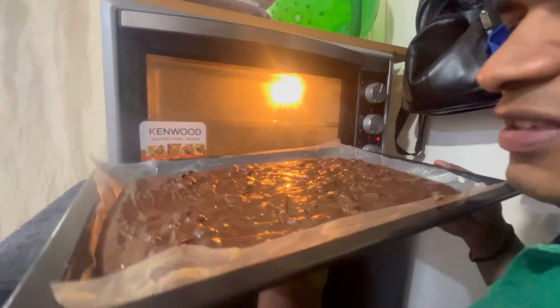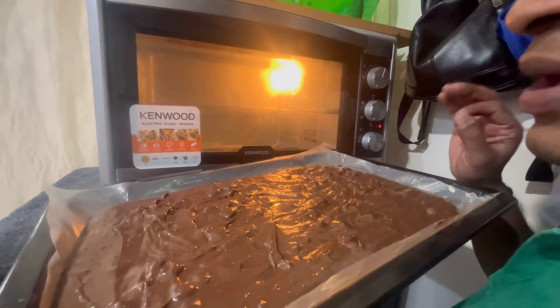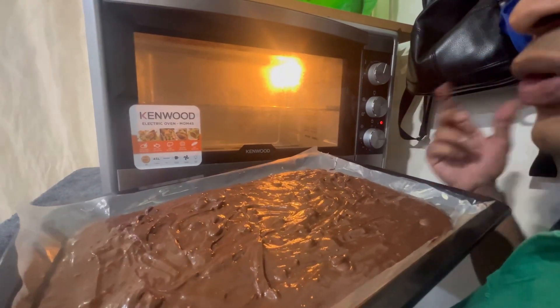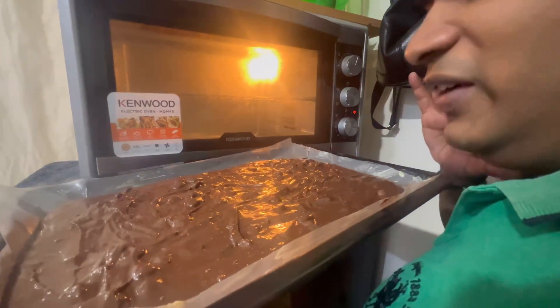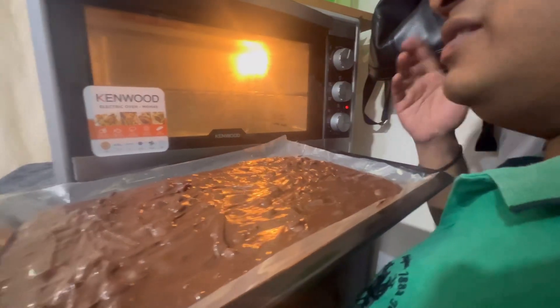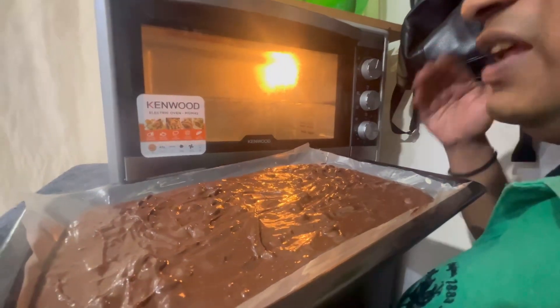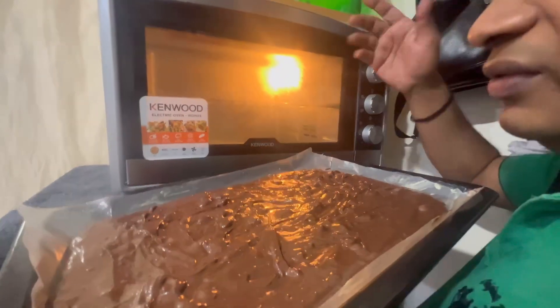I'm loading this pan inside the oven. The temperature of the oven is 170 to 180 degrees. You can bake it for 20 to 30 minutes — I'm going to bake it for 20 minutes. If it doesn't cook well you can go up to 30 minutes. We'll check on the process and I'll let you know.